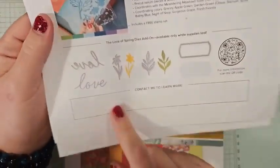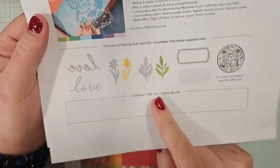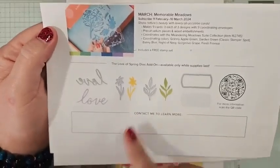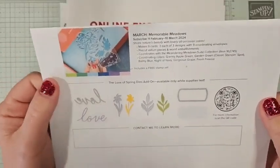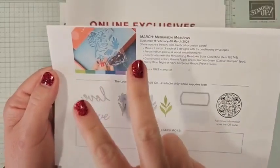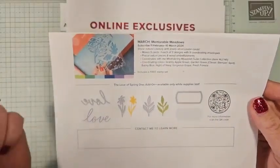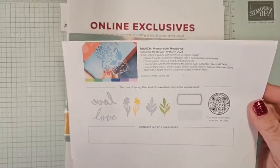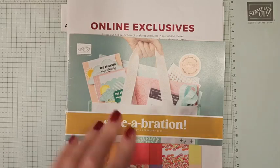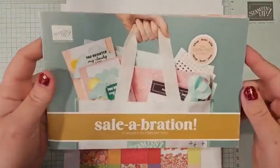The die set — I believe it's still available. It is an add-on die that coordinates with January, February, and March's kit. Also in March's kit, there's going to be an additional free stamp set, so you're going to get two stamp sets in the March kit — just a free gift. March's kit is going to be big. You're going to want to subscribe. Again, there's a link in the video description.